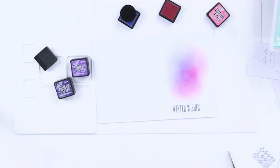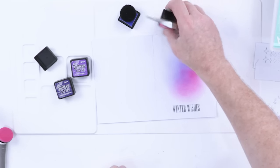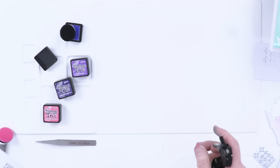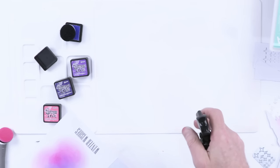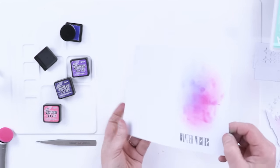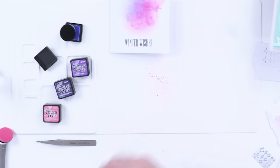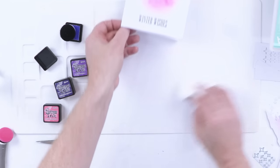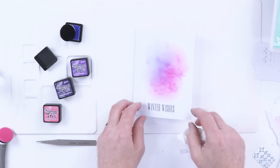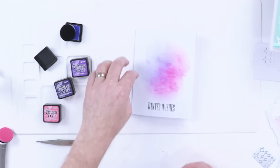This is where my trees are going to sit over the top, but before I do that there is one more thing I want to do. I'm going to take some water, spritz it directly onto my media mat, and place this card face down, put my hand over it and lift. You can see it's created a really cool mottled effect — it's completely random, you just don't know how that's going to end up. You really are in the lap of the gods, but it can throw up some really surprising results and adds something quite different to just a blended effect.